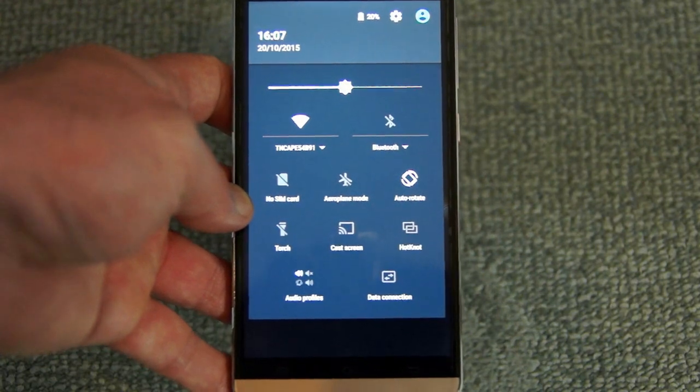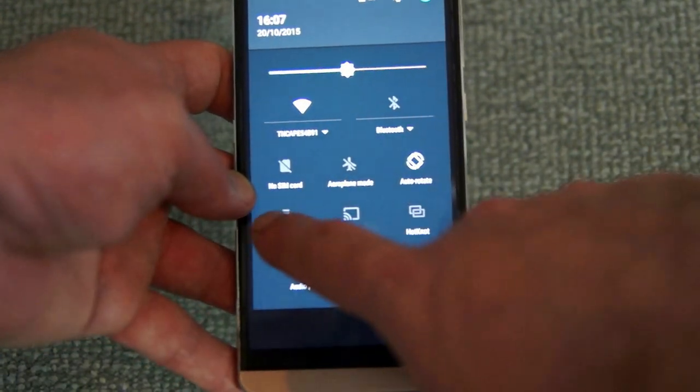Pulling down the main Android quick access menu, we can see there's a torch option that gives quite decent brightness, and that torch is also used for video and stills recording.